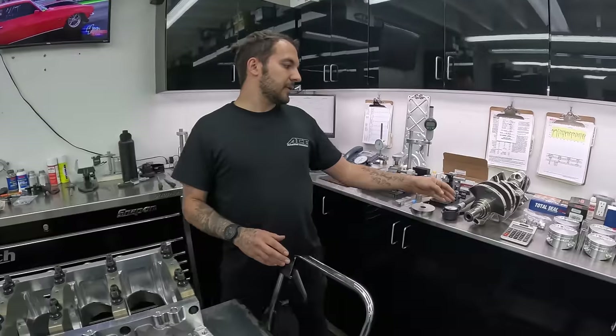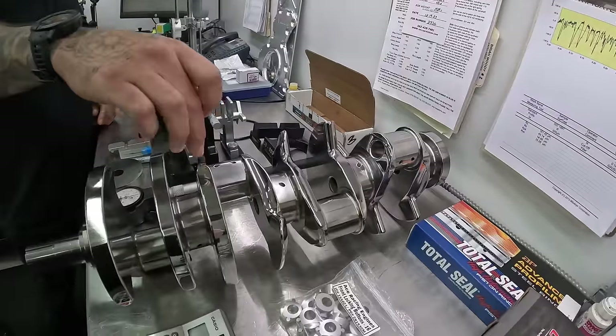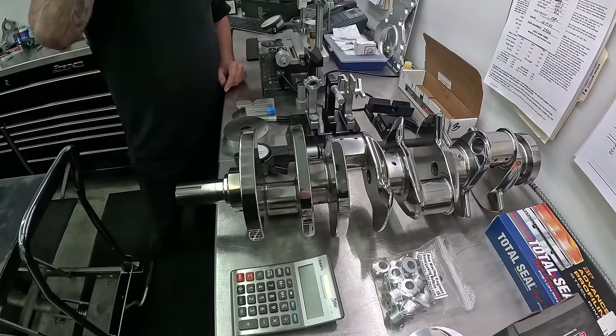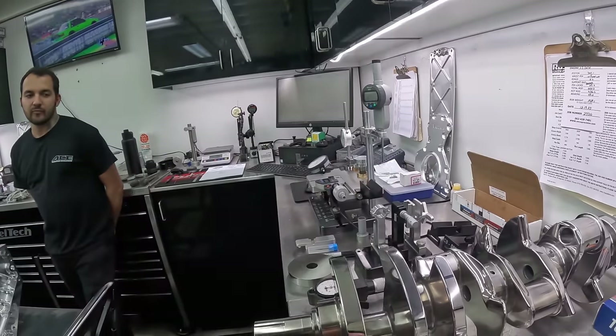The reason cranks tend to whip is primarily at 3.750 stroke, four-inch stroke, 4.125 stroke — the overlap gets smaller because the mains are so small on the LS, but you're making power like a big block. You don't have that big block 2.2 rod journal or the 2.750 mains. Well, now we do. The overlap here between the rod journal and the main journal — this has a big block 2.2 pin on it, not an LS 2.1 pin. All I know are big blocks. This is new territory to me. I didn't even know you guys were using big block rod journals in this thing.